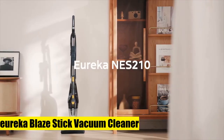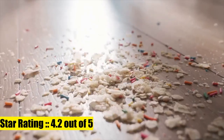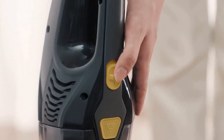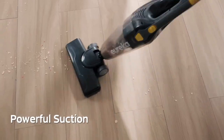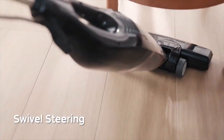Eureka Blaze stick vacuum cleaner — powerful suction, 3-in-1 small handheld vac with filter for hard floors, lightweight upright for home pet hair. The 3-in-1 design with onboard crevice tool allows you to customize your vacuum for your needs. At only 4 pounds, you can take the Eureka Blaze anywhere. Eureka's signature swivel steering improves maneuverability and cleaning efficiency compared to standard stick vacuums.